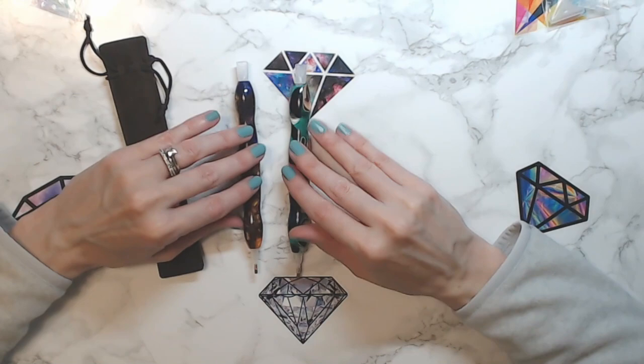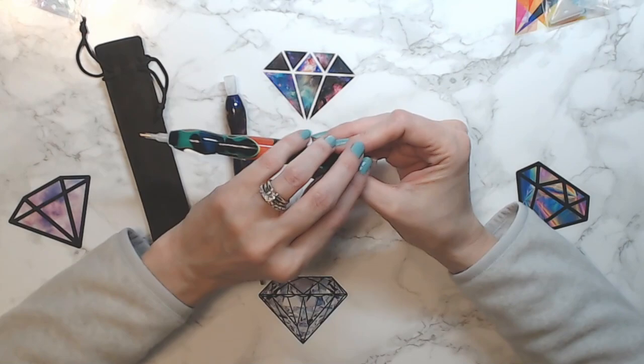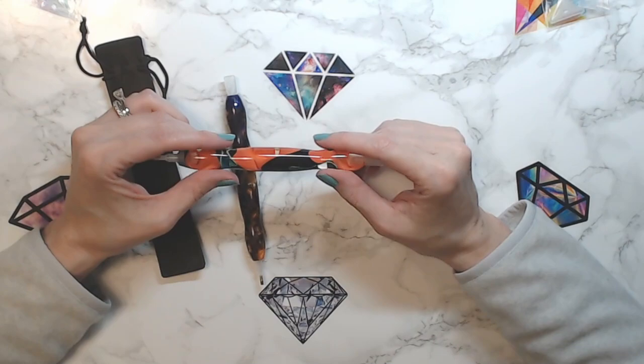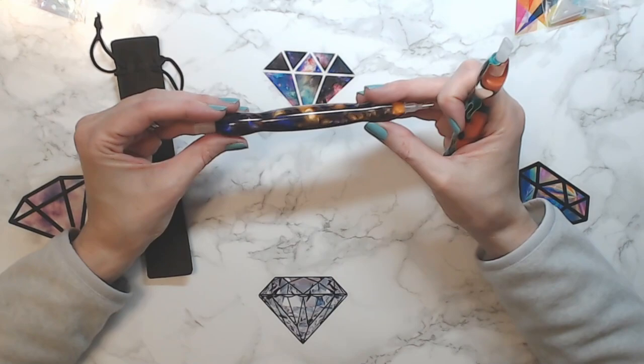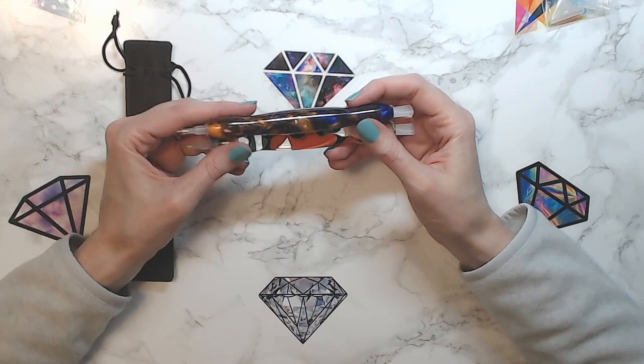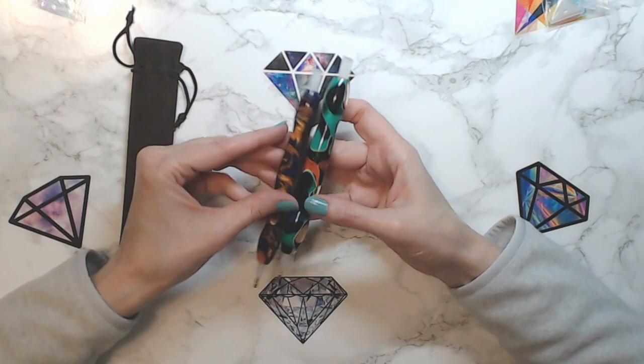His pens run anywhere from about $21 to $26 each. I know a lot of people say that's expensive, but he hand-makes these — he takes a block of acrylic and uses a lathe to shape them. I've watched someone use that kind of machine before for wood and it's not easy, it can be hard work. So anyway, wanted to show you my two new pens — aren't they cool?